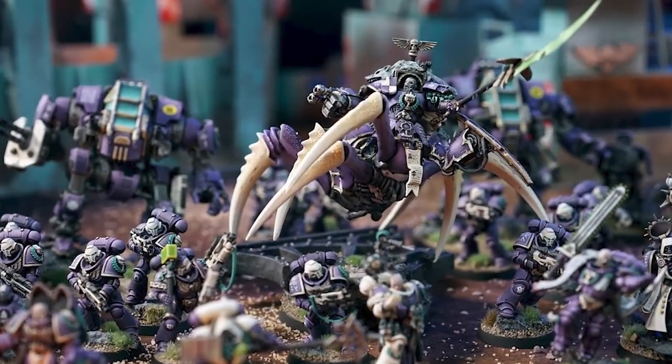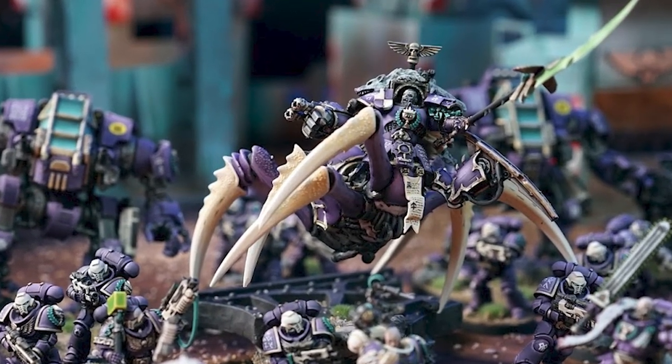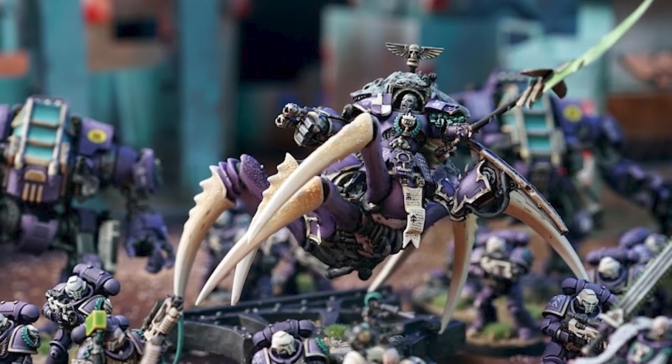Lots of chaos mutations and stuff, and they are led by the famous chapter master Sarpedon, who's actually a mutated chaos Space Marine with eight spider legs, if you can believe it. So hopefully you guys enjoy the video — let's get into it.